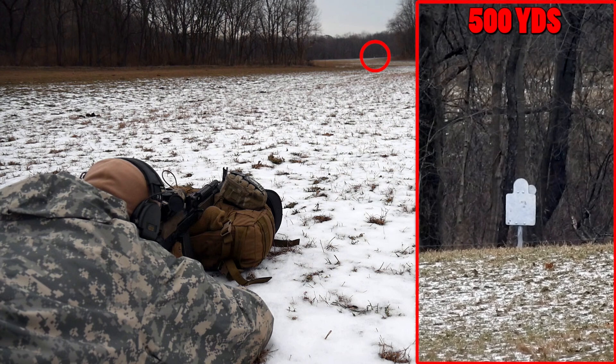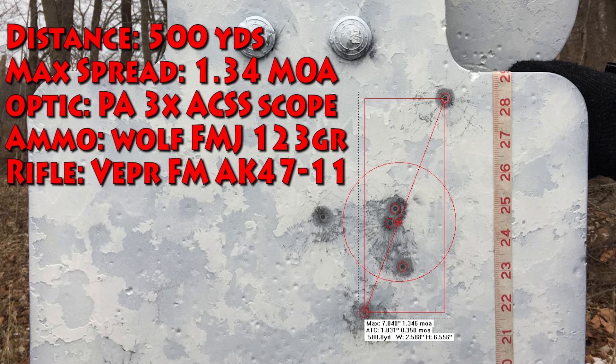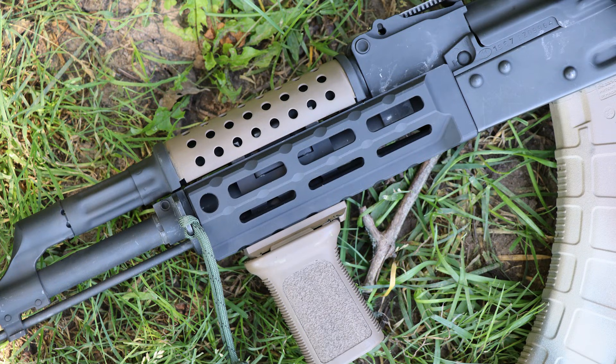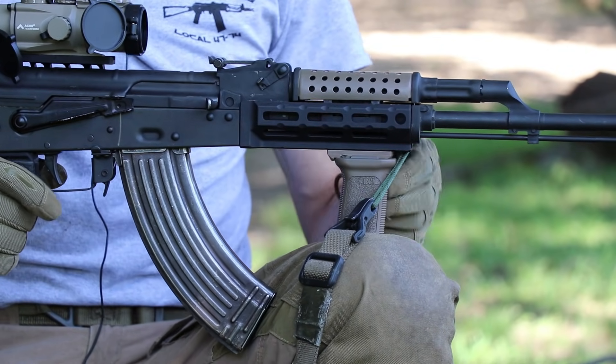Up front I always put some sort of rail — in this case a Midwest Industries short rail, but it could be a Magpul rail. With the Midwest Industries rail, be aware it clamps to the barrel and on some rifles may affect accuracy because it affects barrel harmonics. On this rifle it doesn't matter, but I had issues with a Palmetto State Armory rifle because of that clamp.